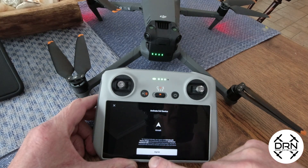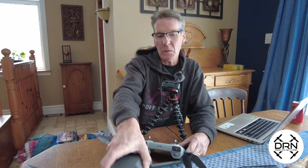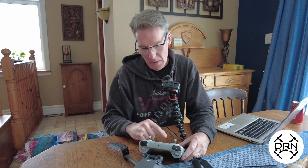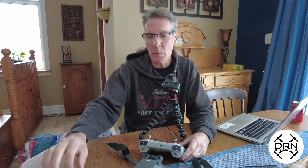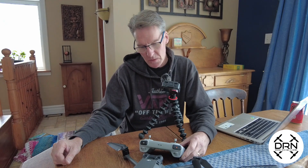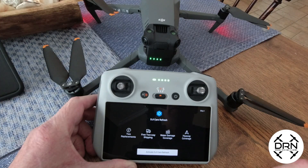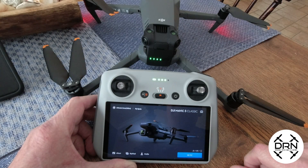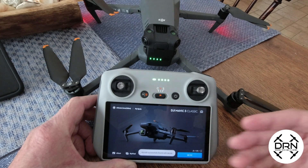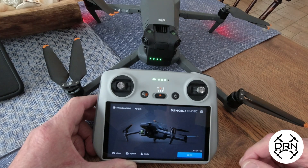We definitely want to activate the DJI device. When we purchased the Mavic 3 Classic, we chose to add DJI Care Refresh at checkout, so that is bound electronically to the aircraft. We get DJI Care Refresh on pretty much everything we get — they're expensive devices, and most recently we did submit a claim for the Mini 3 Pro that we smashed into a tree. We're going to activate DJI Care Refresh, and that's completed. We can see the message: the aircraft is successfully bound with this device.